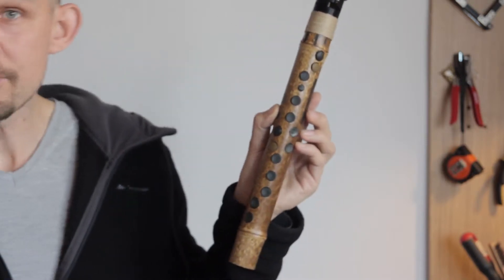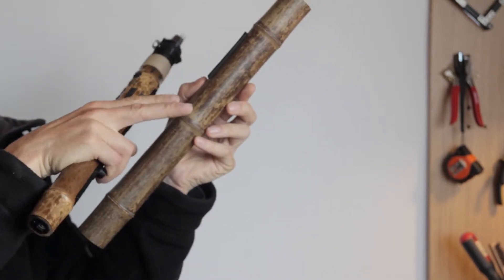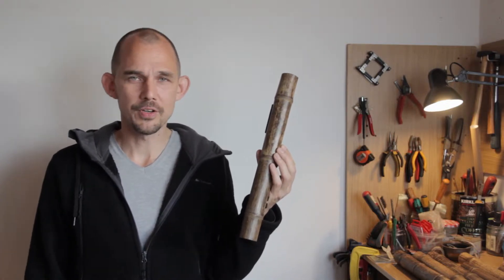But what then happens if you have a piece of bamboo which is larger or with a different note distribution — like this one that has a note at the top, a note at the bottom, and one in the middle? I find that there is no real generic solution for this except to go over each piece individually, see what works and what doesn't, and then take it from there.